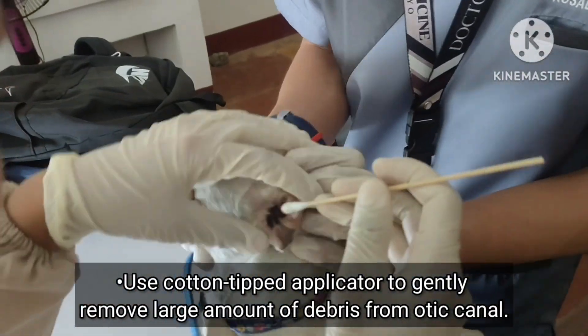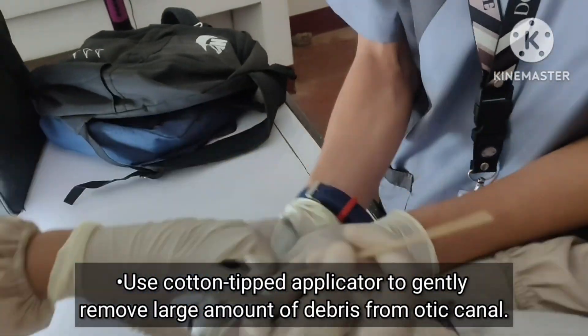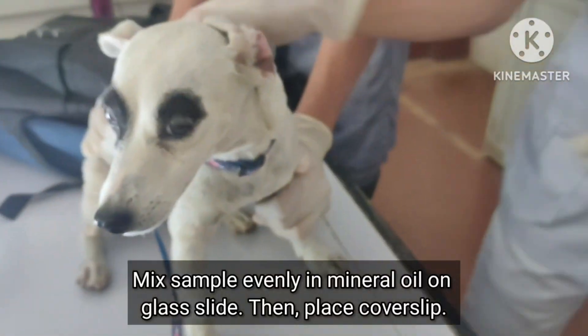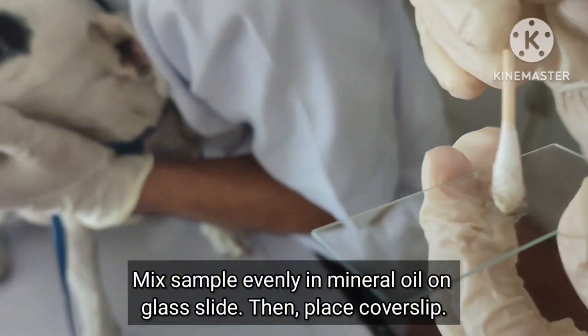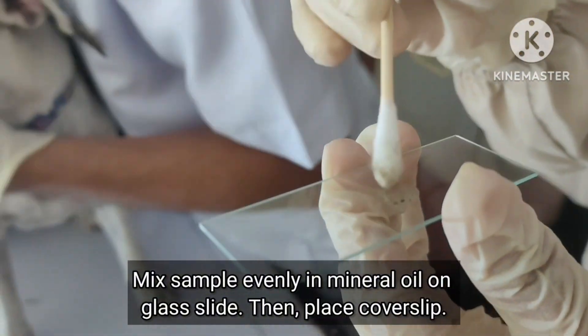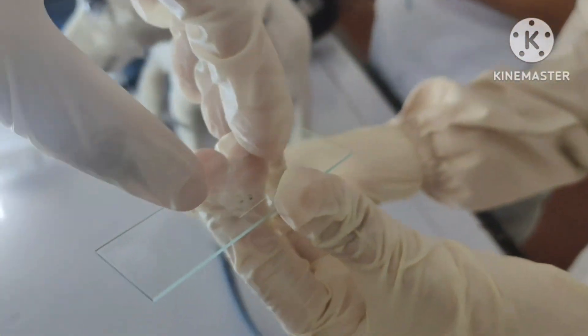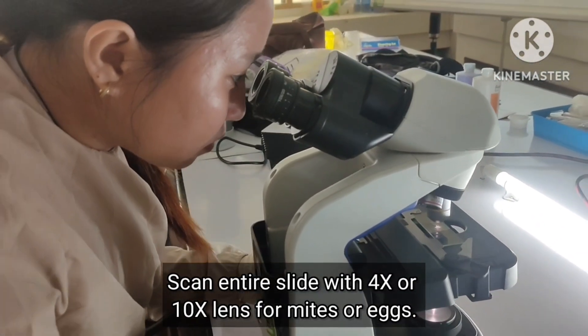Use a cotton tip applicator to gently remove a large amount of debris from the opening of the ear canal. Make the sample evenly in mineral oil on glass slides and place coverslips. Then scan the entire slide with 4x or 10x objective to look for mites or eggs.